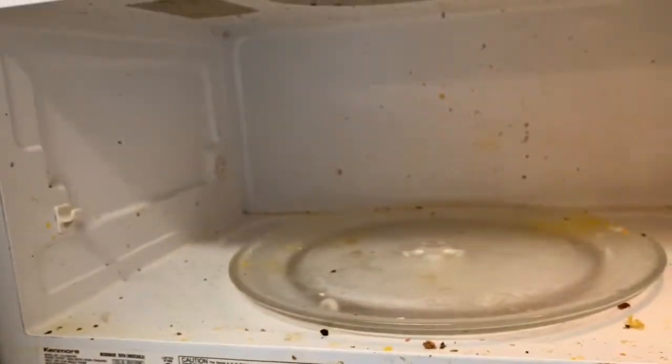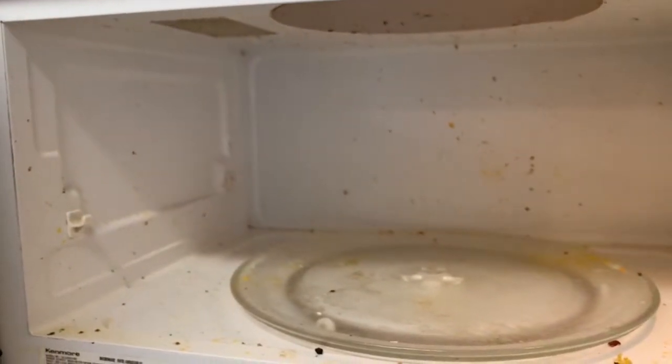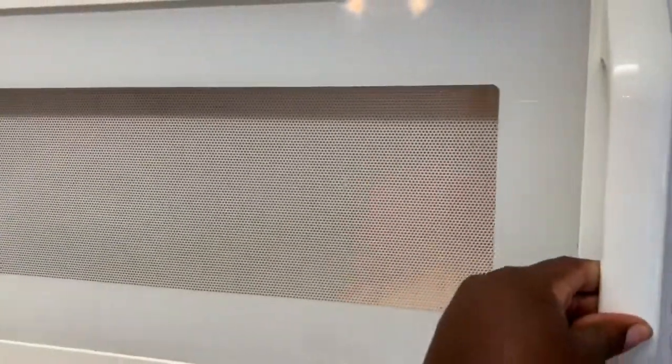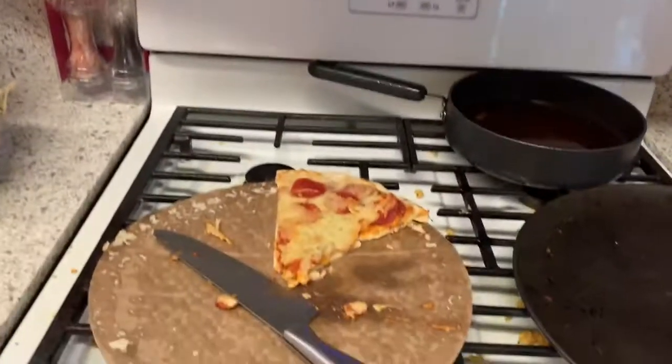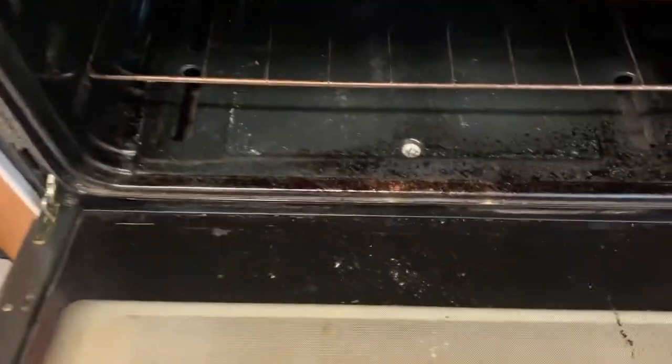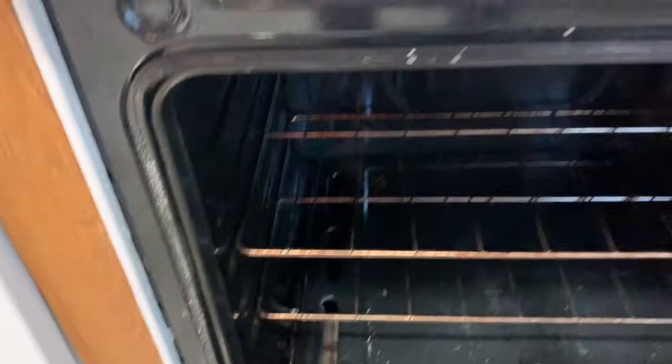I'm just showing you my microwave and how filthy it is, because it had exploded chili in it and exploded butter, and the top vents had a lot of grease on them from cooking. You know when your oven starts to smell every time you turn it on — that's when you know it's really time to clean.